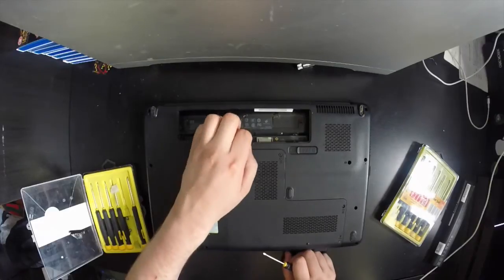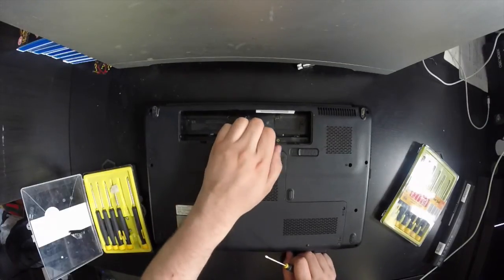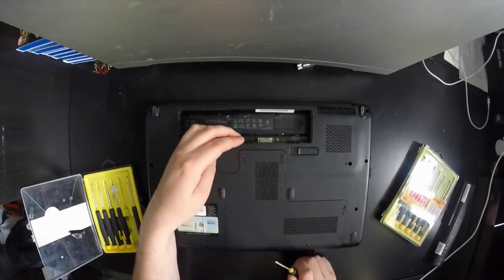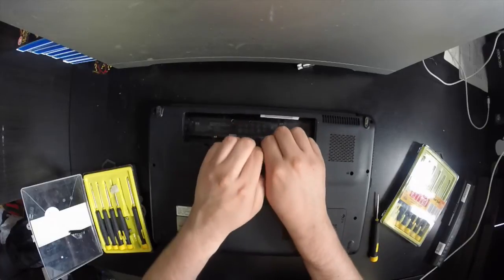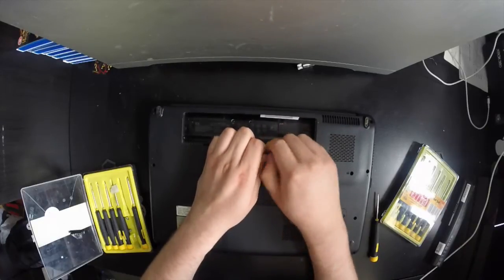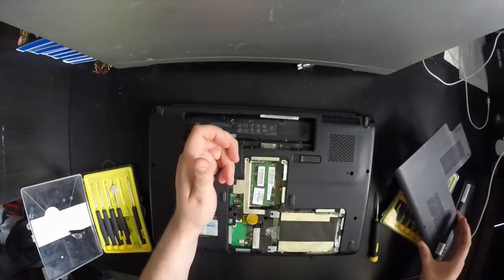Now that all the screws are removed, just grab it at the top. It's quite firm because there are some plastic tabs, and you have to pull up from the back of the laptop. Just give it a little tug and you'll feel the panel just pop off. There we go — lift it up and put it over to one side.